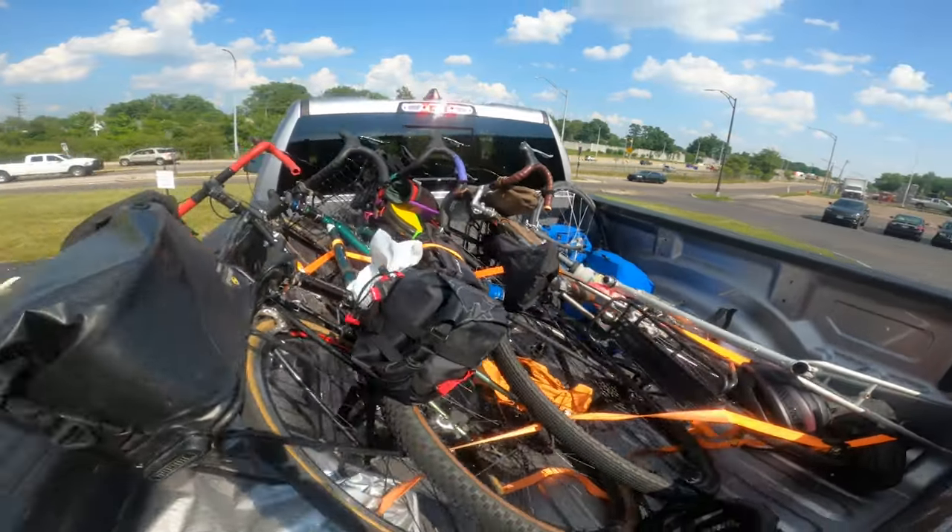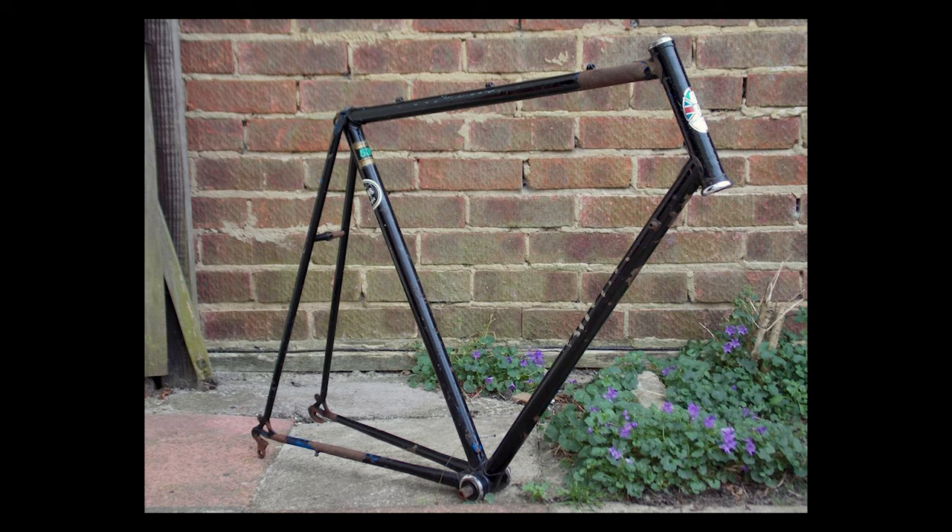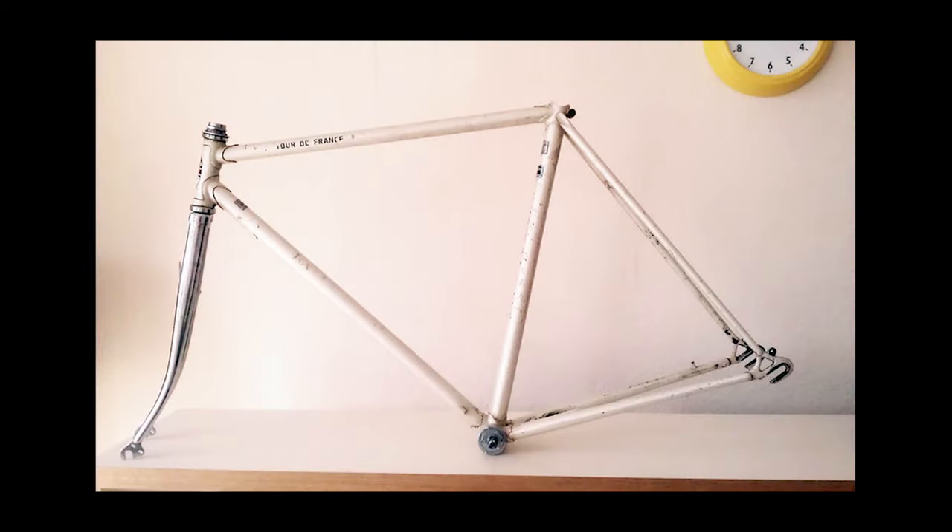I was so excited to see that it actually has Campy dropouts and was in relatively good condition. It looks like someone started to do a resto job on the paint at some point, but nothing looks too bad. Nothing's too rusty. I noticed on all the Barry Hobans that I've found online, the actual Barry Hoban decals or transfers seem to really be in bad shape — they must have used something cheap for that — whereas the stickers for the head badge and all that seem to usually be in really good condition. Anyway, I just kind of sat on the frameset; I didn't really have a use for it, I just couldn't resist a bike like this, a frame like this, for under $100.